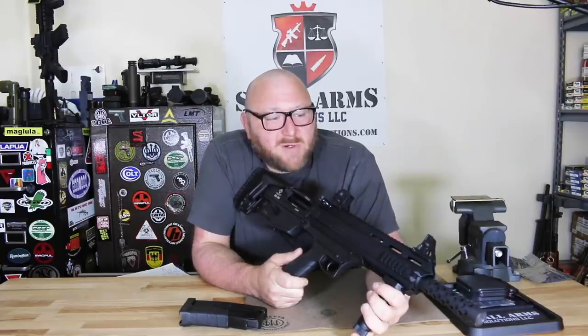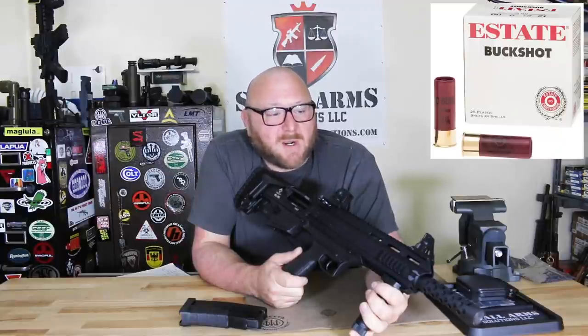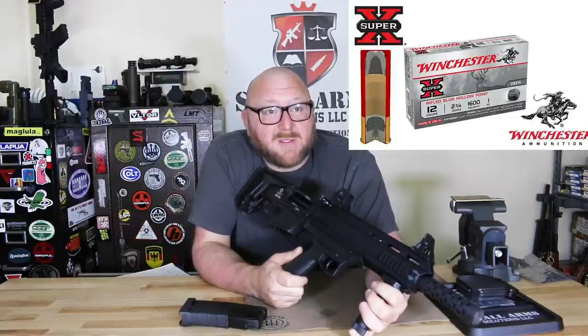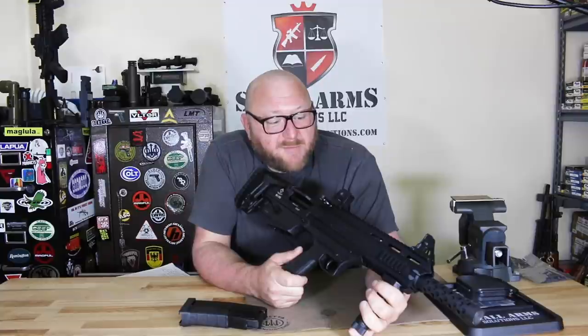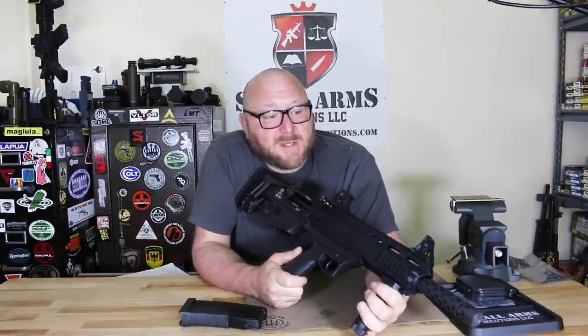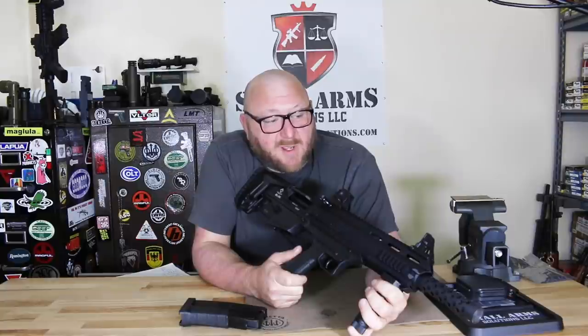We fired over 250 rounds. About 200 of it was Federal double-ought buck. We also had some Winchester slugs, Hornady TAP tactical application buckshot, and the light recoil slug. With the exception of the first couple of magazines, it was flawless. The first couple of magazines I'll chalk up to the shotgun needing to break in — we just had some failures to feed. But after those first two magazines, everything ran flawlessly.